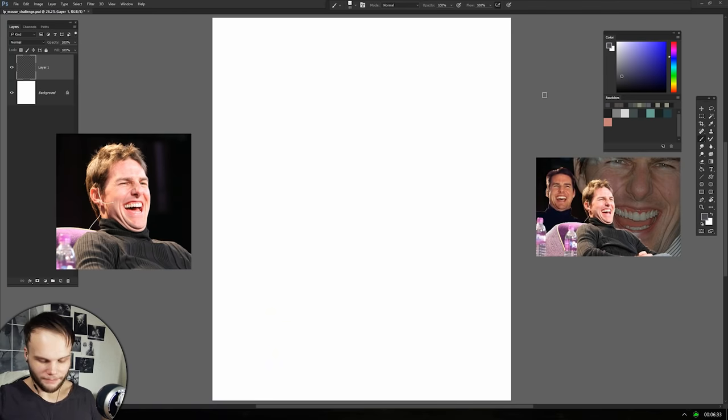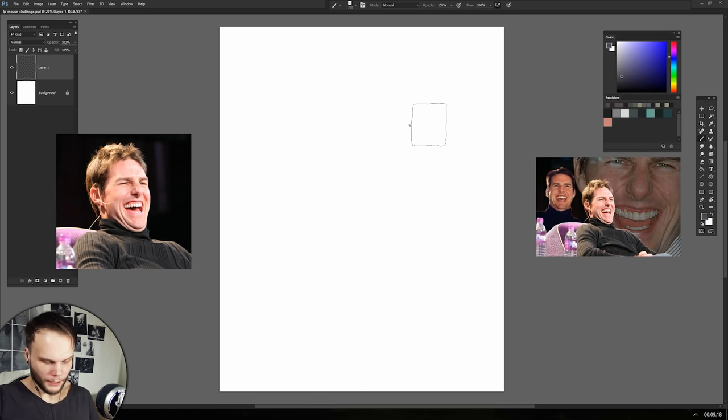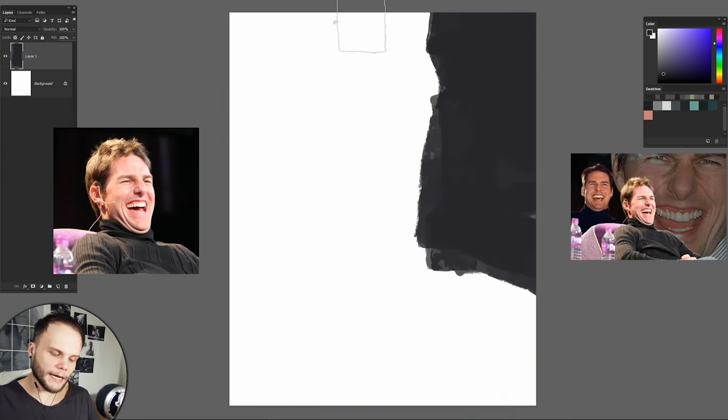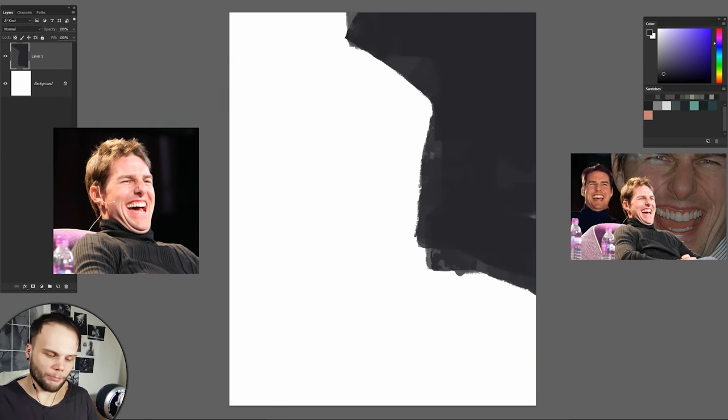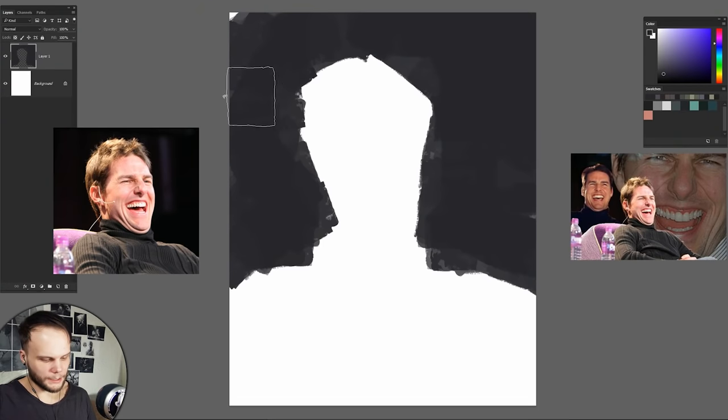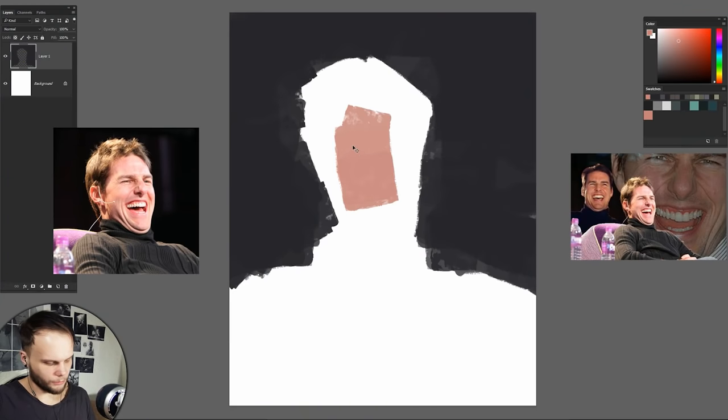And what photo can be better than the photo of a laughing Tom Cruise? I'm not feeling terrified at all. So let's start with defining the background. It's pretty important to know all the hotkeys for changing the size of the brush and changing both types of transparency of the stroke, because you won't be able to control that using your mouse. With low sensitivity, it's really easy to control your stroke's shape. This is a good base.